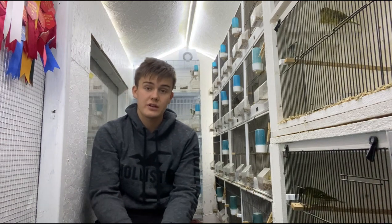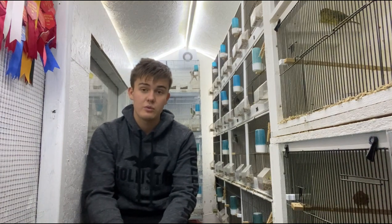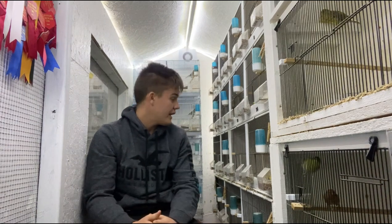Something else we're going to look at is bonding tips. Currently it is the end of October, start of November, which is when I'm filming this. We've just brought the birds through the moult and we're going to start pairing them up now, giving them plenty of time to bond. Then it's looking at conditioning and how we're going to prepare those birds ready to breed and when we expect them to breed.